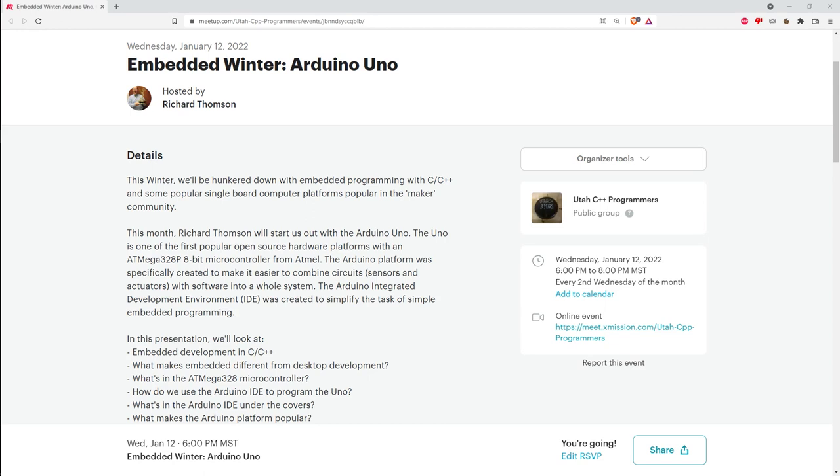To simplify all that, they made their open source hardware platform—their first one was called the Arduino Uno. They've since released subsequent Arduino boards. The success of the Uno also inspired thousands of other single board computers with different processor architectures and combinations of peripherals. In the next two months we'll be talking about the Raspberry Pi Pico, a very recent entry, and also the Raspberry Pi 4, another popular platform that's been around for a number of years.